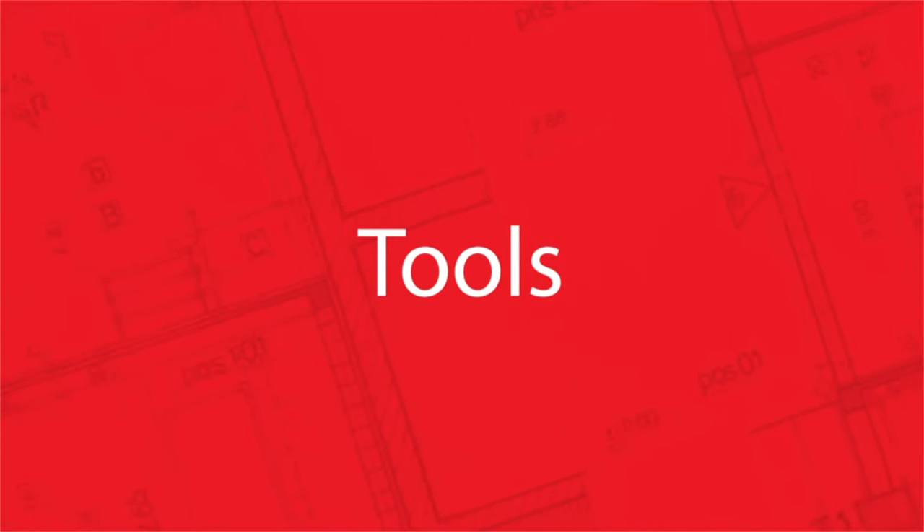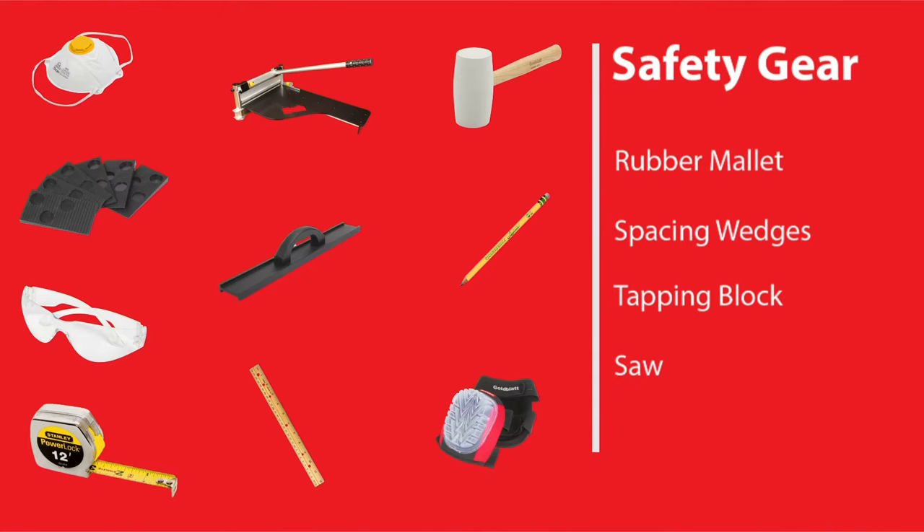Now gather your tools. You'll need the basics, including a rubber mallet, spacing wedges, tapping block, and a saw.